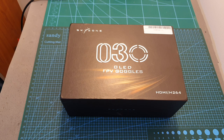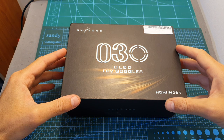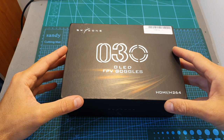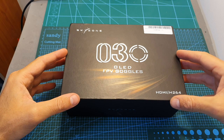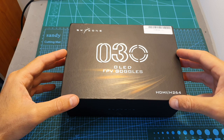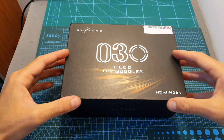Hello guys and welcome back to my channel. Today in this video I'm going to check the Skyzone 030 OLED FPV goggles. I'm going to go over their features and compare their internal screens with other types of goggles, and in the next couple of days I'm going to release another video where I'm going to test their internal receiver.